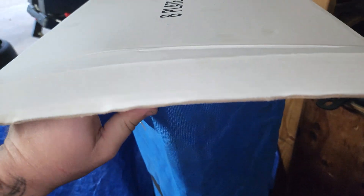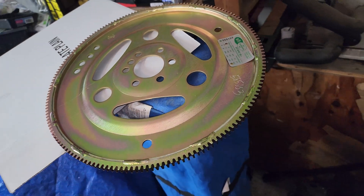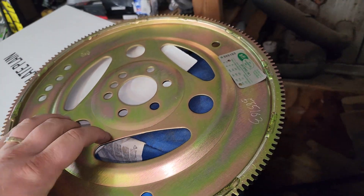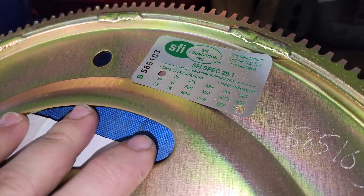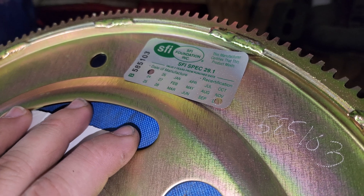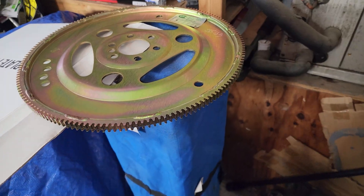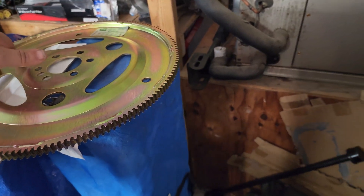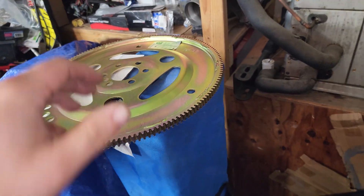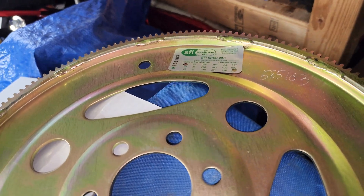So I asked one of my buddies what he'd recommend for a flex plate. He said Summit Racing has their 29.1 SFI rated flex plate, and he's ran it up to 1,300 horsepower and not had any issues. So I said alright, that sounds solid. Got our SFI certification — 29.1 flex plate — and this is only $100. I paid like $70 for the stock one, so this is kind of a no-brainer. It's a lot more comforting knowing that it's SFI rated.